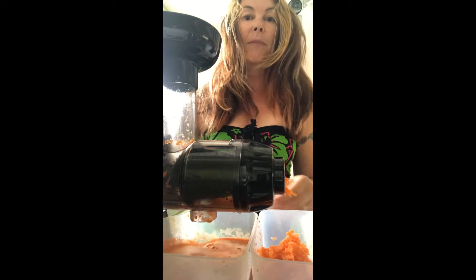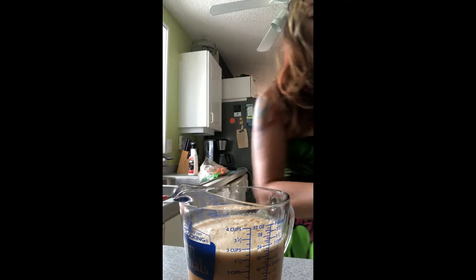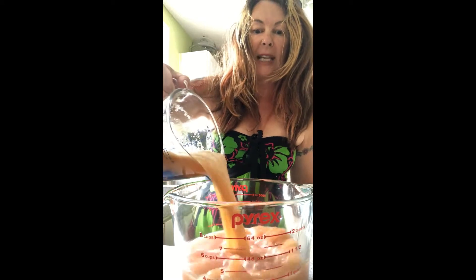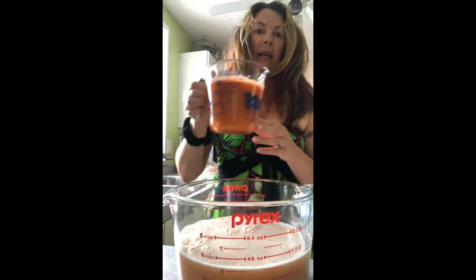All right, so I've got eight ounces there, let me move this out of the way. Here's another jug — here's one I made earlier. All right, look at that — so that's our carrot juice. And here is the apple juice and here is the grapefruit juice. Now I'm gonna mix it all together.